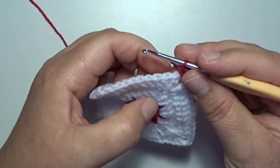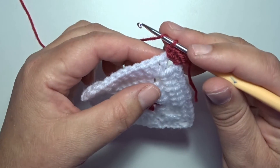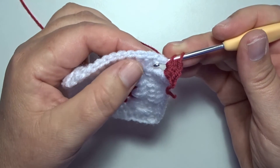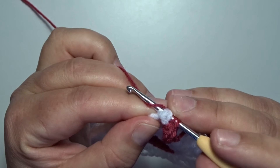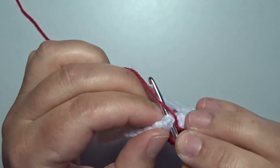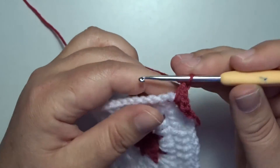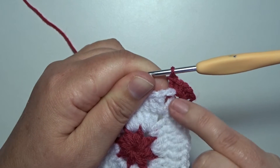In the next 3 stitches, we work a back post double crochet. Yarn over, and go with your hook in that corner space from the back to the front, and then work around that first double crochet. Go back from the front to the back, and then on the back of your work, pick up the thread and pull through. 3 loops on your hook, yarn over, pull through 2, yarn over, pull through 2. Now you see here on the front a little loop around that first double crochet.